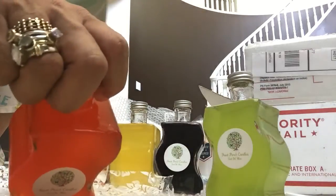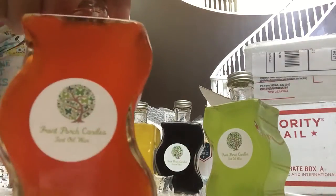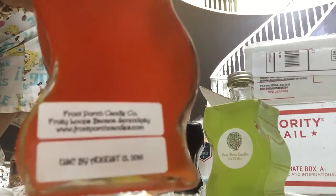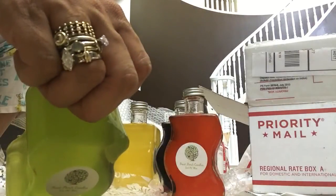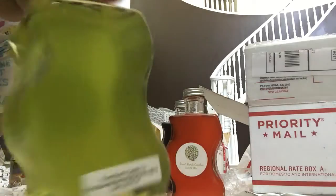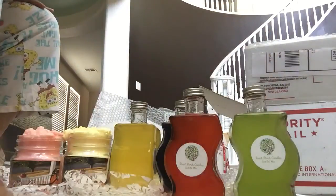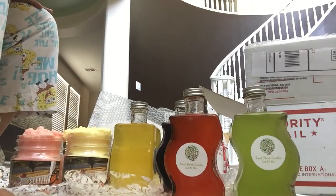Then I got Fruit Loops Banana Serendipity, which smells delicious — of course y'all know I love Fruit Loops. And then I got Fruit Loops Serendipity Marshmallow again, which also smells delicious. So that is my order from Front Porch.